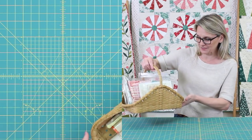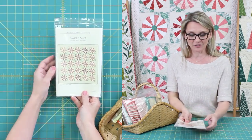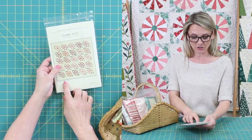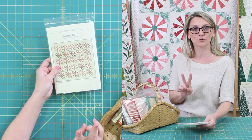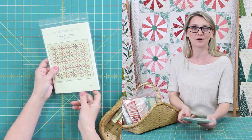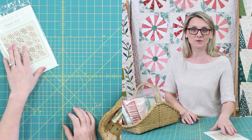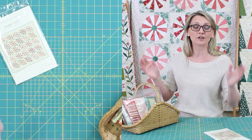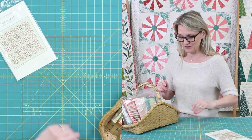I have our quilting basket, and in our basket, as usual, we have a pattern. This pattern is called Sweet Mint, and the quilt in this pattern is much larger than the one I have on the wall. In the pattern, you have two options: the large one and the small one that is behind me. We're going to be making the small one today. Just remember, if you can make one, you can make a dozen — you can always make your quilt bigger, or if you want a smaller option, a table runner is also a good option in that pattern.